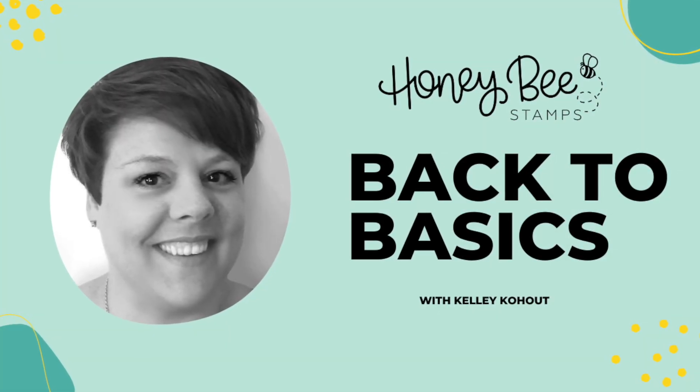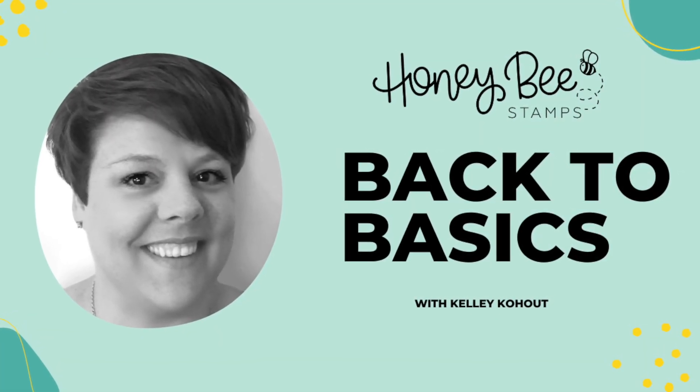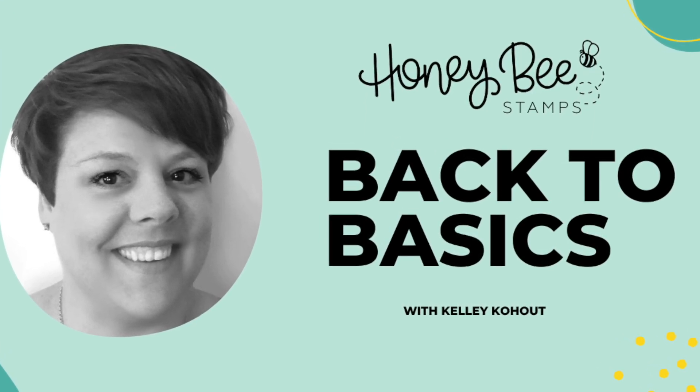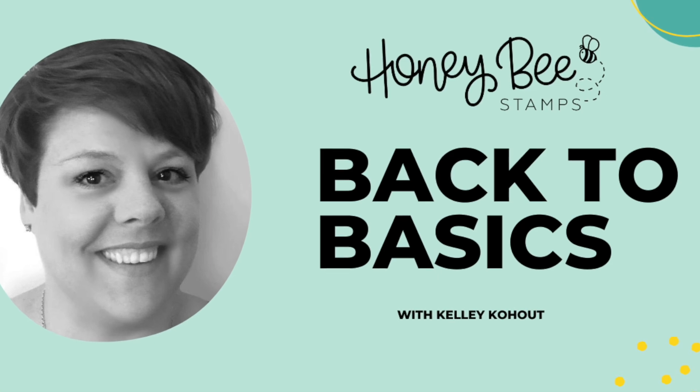Hello everyone, this is Kelly and welcome back to the Honeybee Stamps YouTube channel and another Back to Basics video. Today's video is all about our Honeybee Stamps pattern paper.